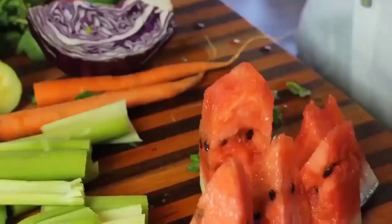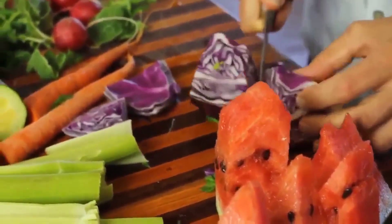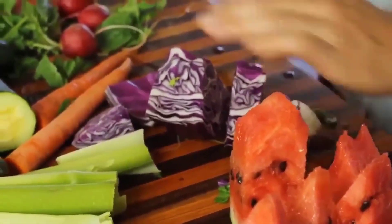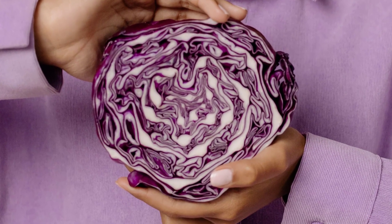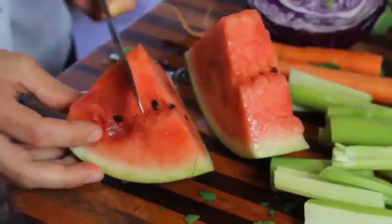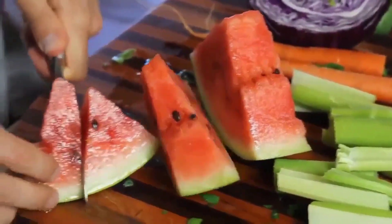Red cabbage is loaded with vitamin U, which is great for healing the stomach. People with ulcers have reported that juicing red cabbage can actually help dissolve some of those ulcers. Watermelon is one of my favorite additions to a kidney detox — a lot of people just cut out the flesh, which is loaded with water and supports kidney detoxing on its own.